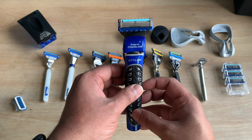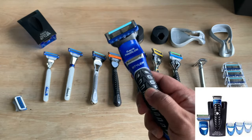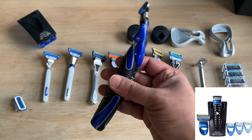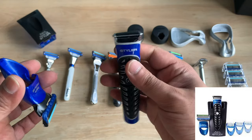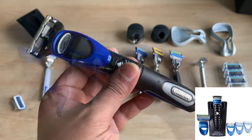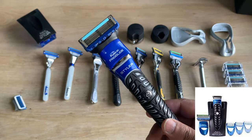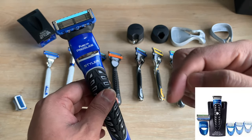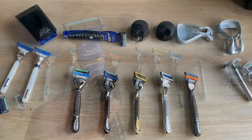Next up we have the Fusion ProGlide Styler. This razor can be used as a power razor, however the handle is not as comfortable as the other handles. Its primary design is to work as a trimmer and it comes with comb attachments. I've done a separate video on this — I'll put a link in the description below.